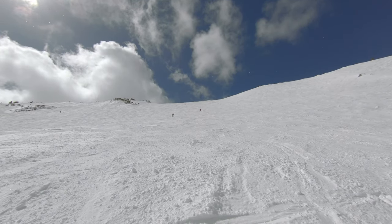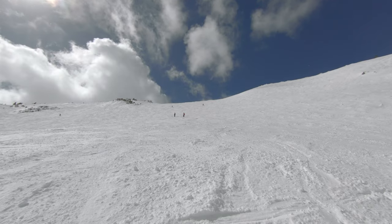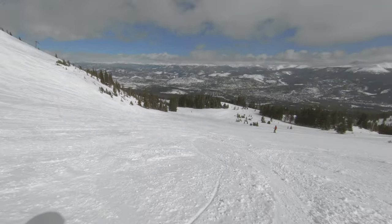And that's the Horseshoe Bowl. That's the terrain I moved to Breckenridge for. Now I'm going to continue down to the bottom of the T-bar.